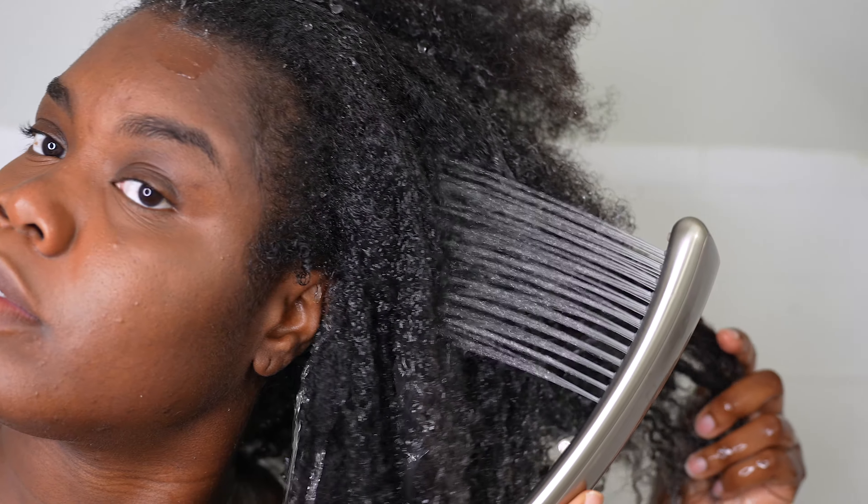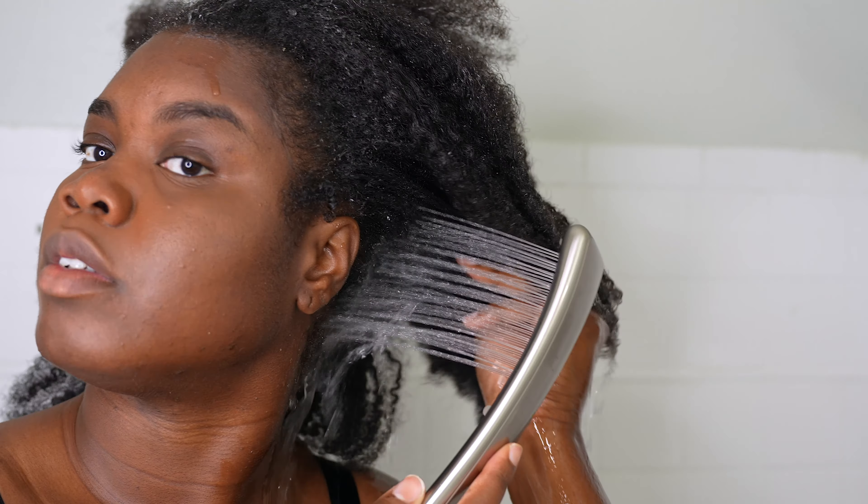So I am washing my hair today. It is crusty, it's dusty, it's got lint in it. So I like to start off with soaking it up with water first.